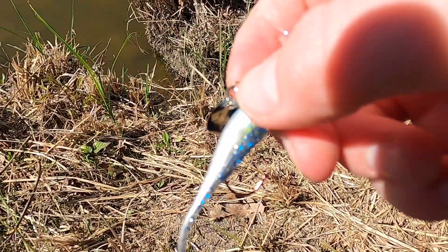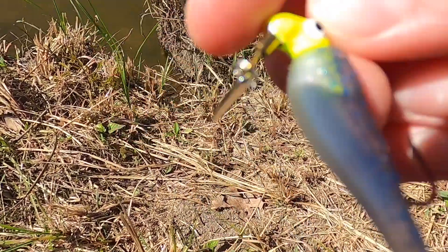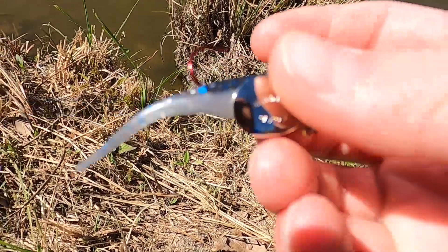All right guys, I got hooked on a tree so I'm just gonna switch to this little underswim. If you don't know what an underswim is, it's just a little crappie jig with a little spinner on the back — might attract some more action. So yeah, try this.